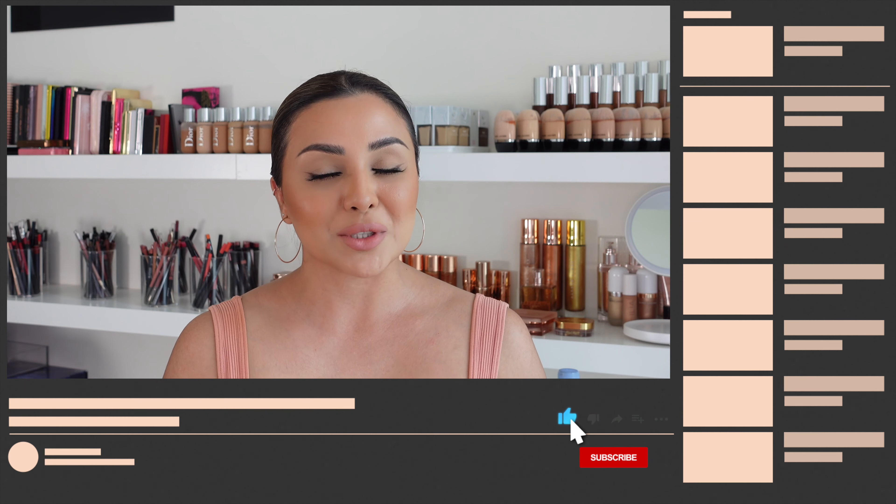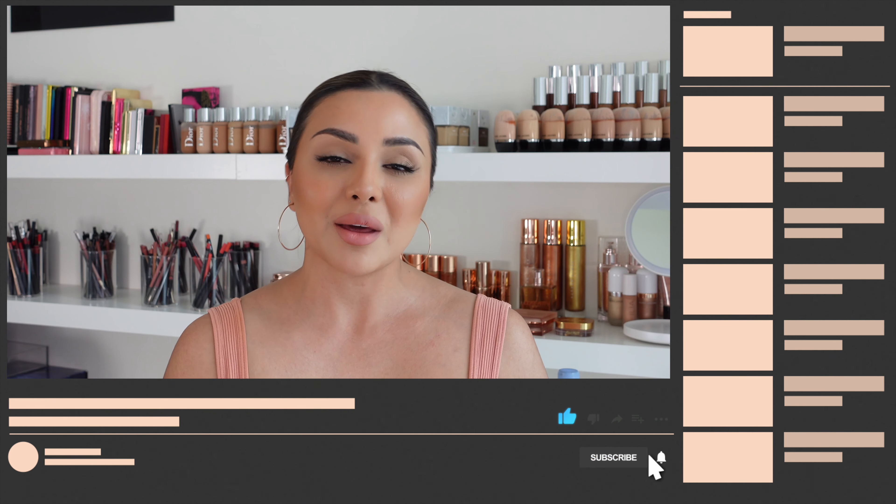Hey guys, how's it going? Welcome or welcome back to my YouTube channel, which is all about makeup and everything beauty. Today I'm going to show you how to do a really simple and easy eyeshadow look. It's not like your standard usual eyeshadow look, which is what I love about it — it's so quick to do. Before we head into the video, if you like this video give it a thumbs up, subscribe to my channel, and hit that bell button so you never miss a video. You can also catch me on Instagram for daily beauty news or PR unboxing.